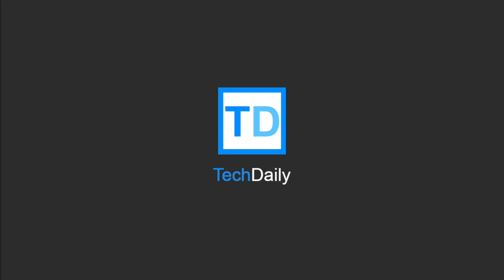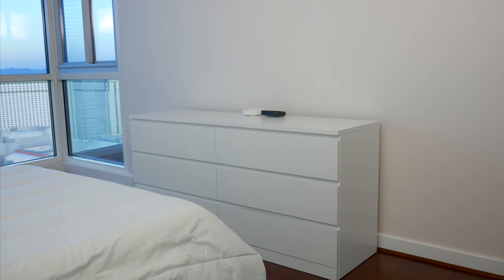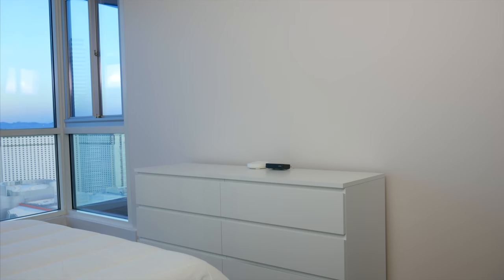What's going on guys, my name is Wade with TechDaily. So as some of you know, I just moved into a new space, and with that I wanted to incorporate some interesting tech and setup ideas since I have a totally clean slate to work with.